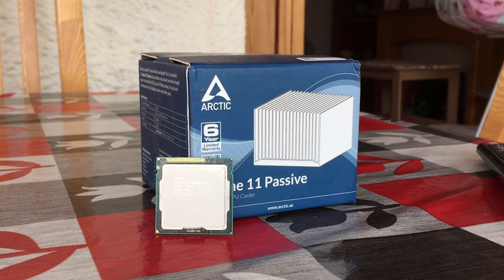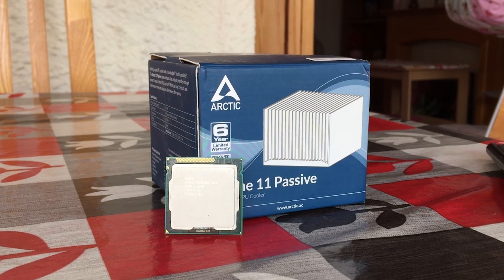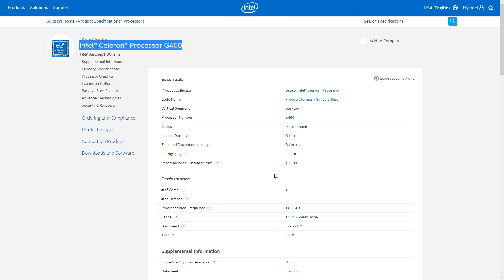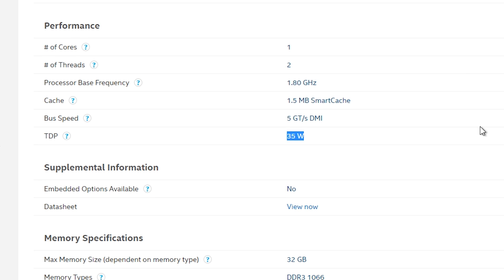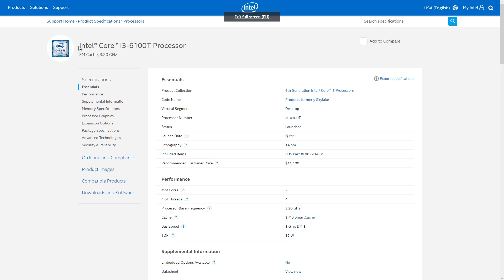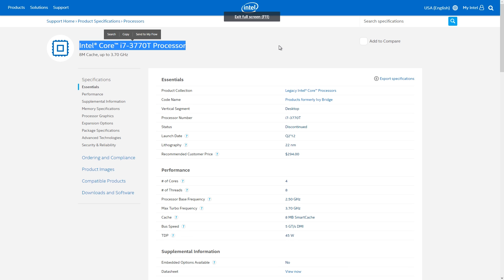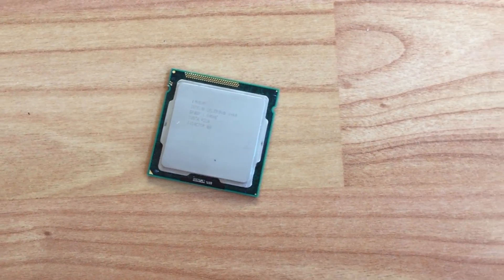The CPU I'm using today is the Celeron G460, a super cheap socket 1155 offering with a TDP of just 35 watts. That's an important factor to note because this heatsink is suitable for any Intel CPU rated at 47 watts or below. That doesn't mean you're limited to processors like this Celeron though — for example, Intel's i3, i5, and i7 T-series are all rated at 45 watts or less. If you want more TDP headroom, it would be worth considering other more expensive passive coolers out there.